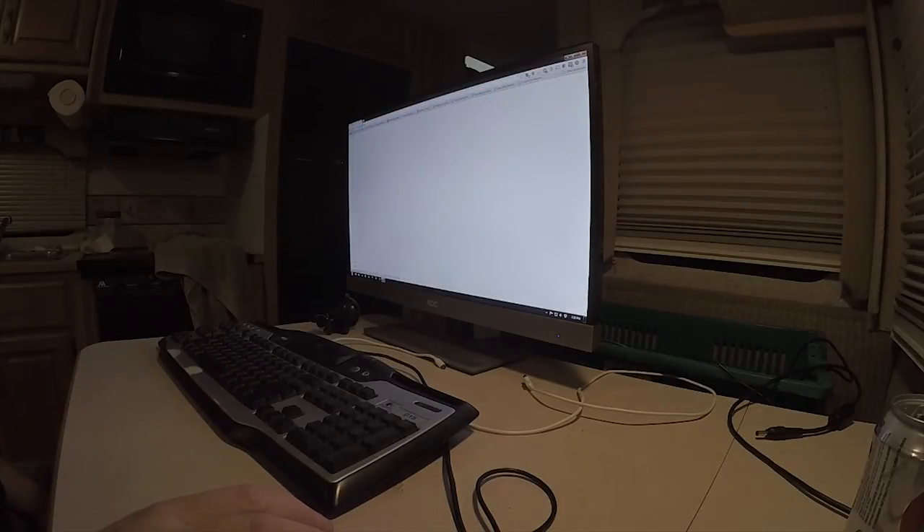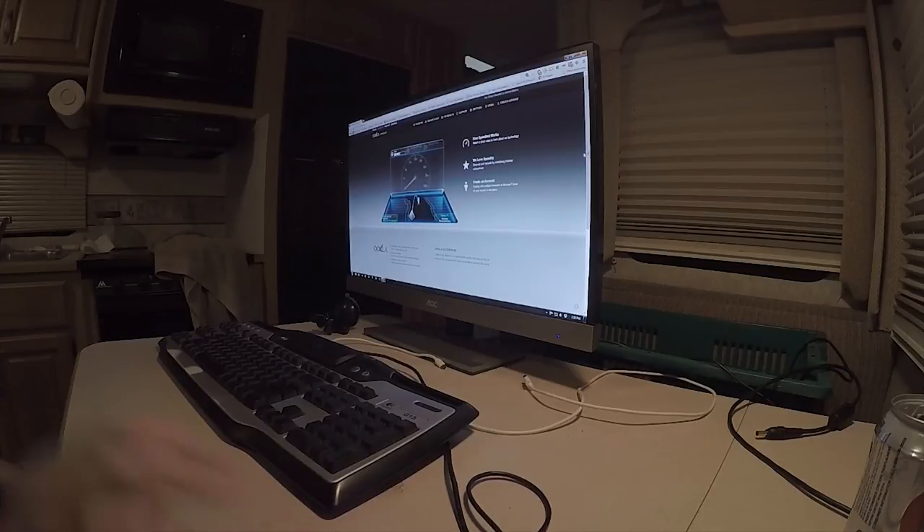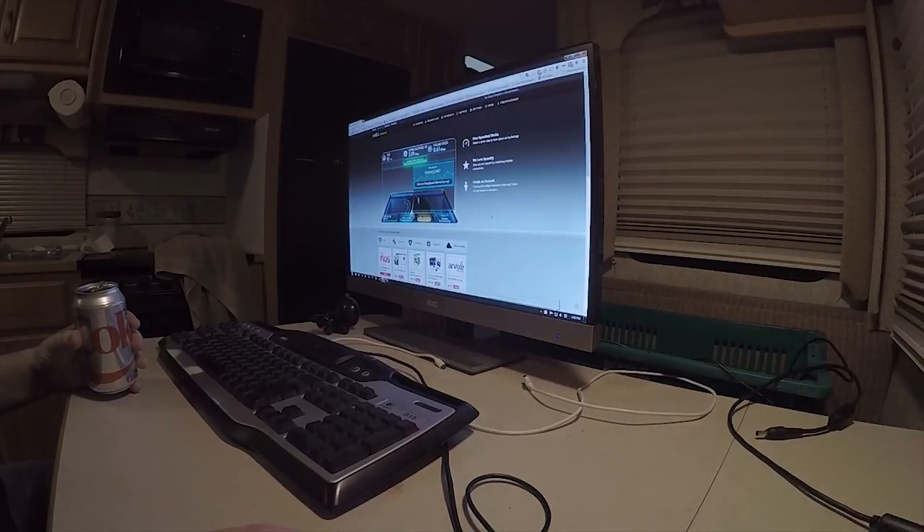We are online! Let's see what kind of connection we have: 61 millisecond ping, 2 Mbps down and a little more than half a megabit up. It's not great but it'll work. That's how we set up and get connected to the internet here.